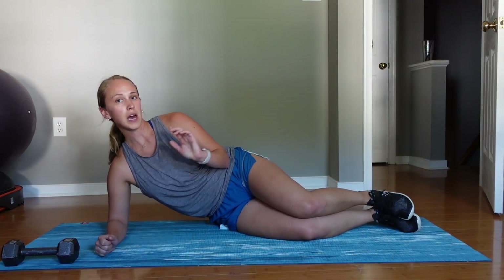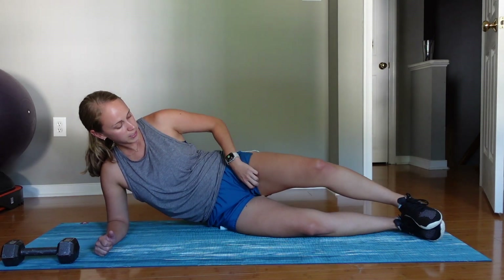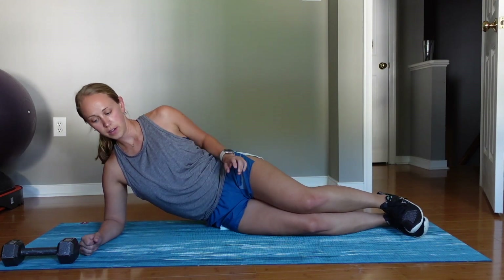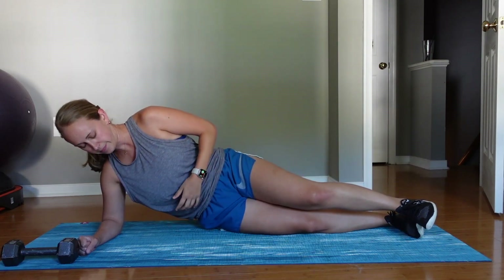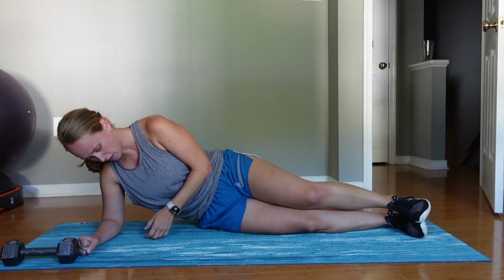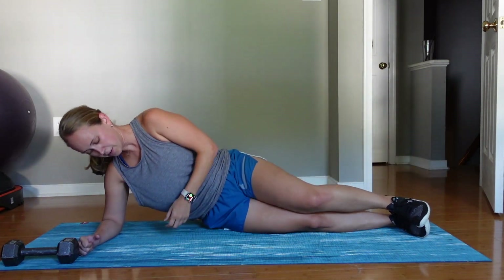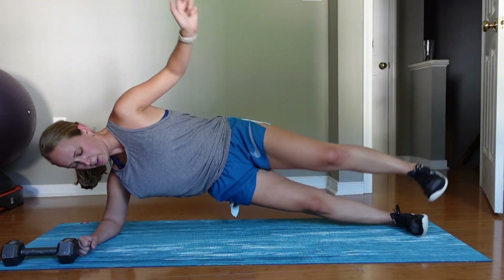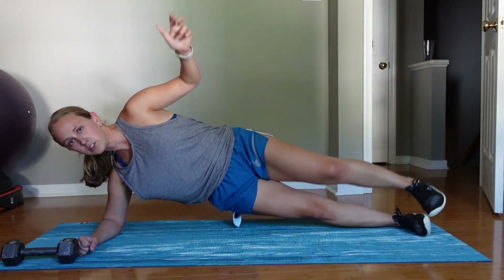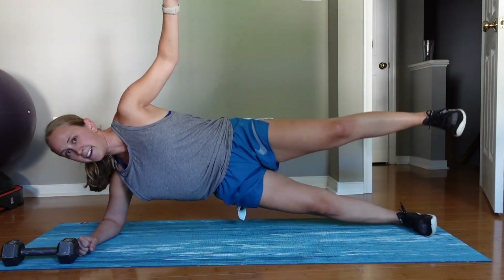Now we switch to the other side. If you modified on the first side, modify on this side as well — knees straight, or modify if you need to. We lift up for ten reps. Good job.